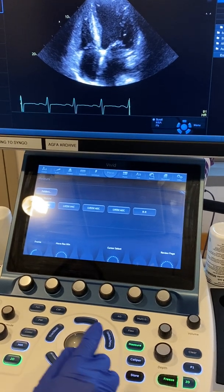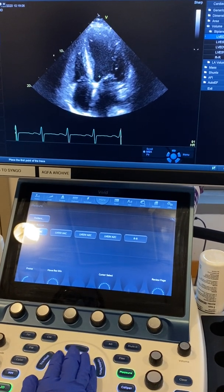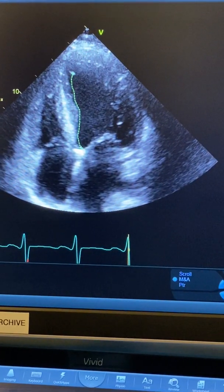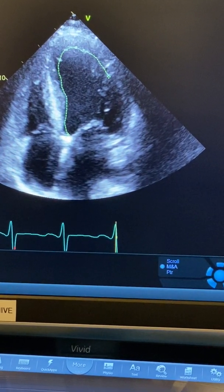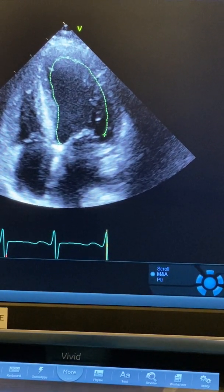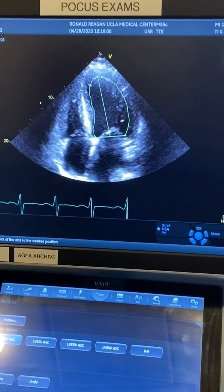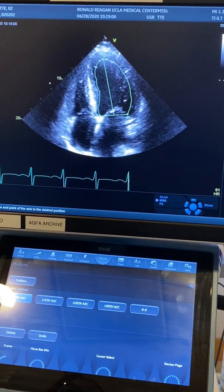When I'm ready, I press the trackball again to go back to measurement, and I start my measurement mapping the endocardium from the septal part of the mitral valve annulus all the way up, not including papillary muscles. It's nice to have a good look before you freeze the image so your eyes know where the endocardium is. Then I anchor it on the lateral side, press enter, pick the apex, and press enter again.